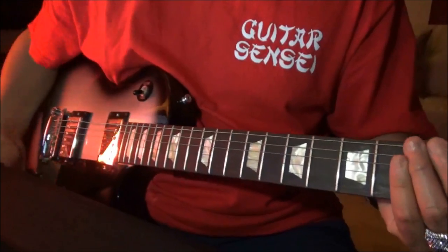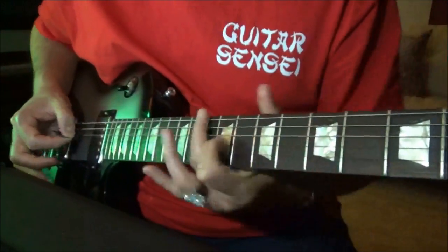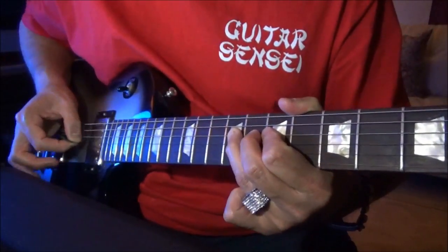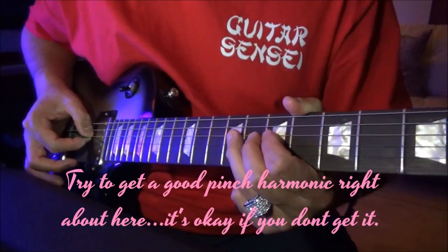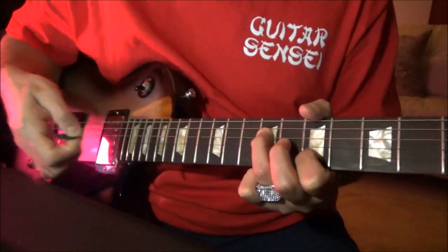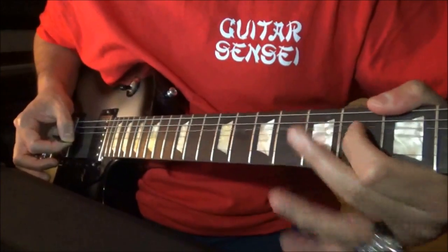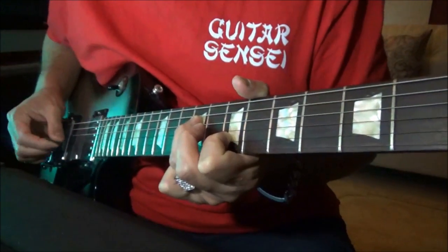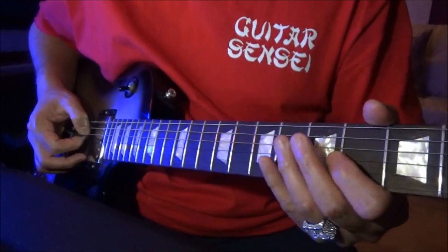Alright, the next part begins like this. Now you want to hit a pinch harmonic and use the vibrato bar if you have one, but this is the tone you want to match. That one right there — that's the tone you want to get and hold it. So let's do it. He holds that pinch harmonic vibrato about six or seven bends — I'll try to do that.